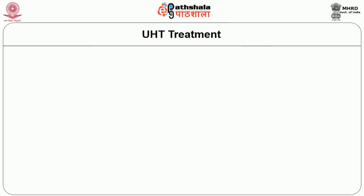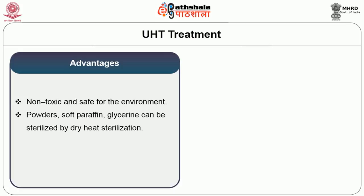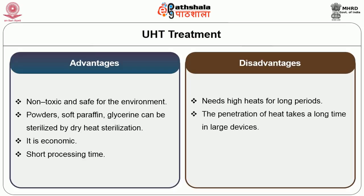The advantages of sterilization include that it is non-toxic and safe for the environment; powders, soft paraffin and glycerin can be sterilized by dry heat sterilization; it is economical and has a short processing time. The disadvantages are that it needs high heat for longer periods, the penetration of heat takes a long time in larger devices, and materials may be sensitive to high heat and moisture.